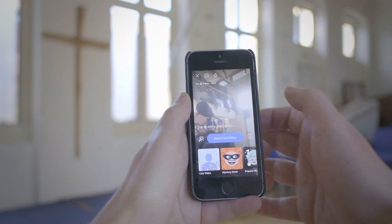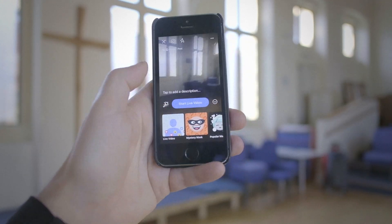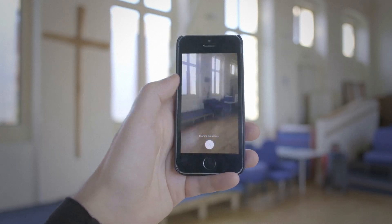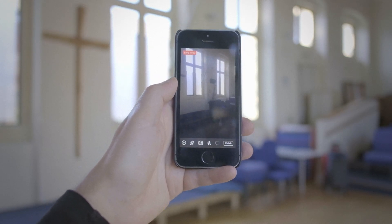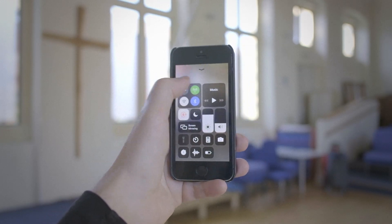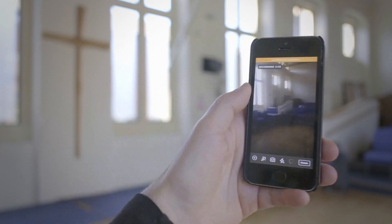Now, going live requires a small bit of internet connection. If you don't have Wi-Fi but you've got a bit of 3G or 4G, that's plenty. You can start recording the live video whenever you're ready. Now that it's connected, I'm going to show you that you don't need a data connection — I'm going to turn off my 3G.